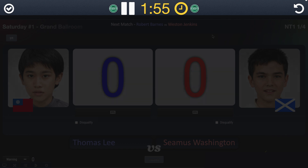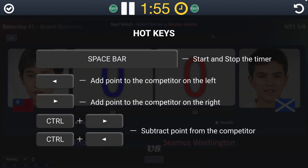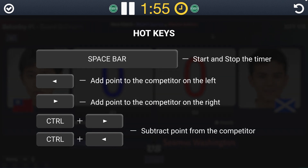Here you have hotkeys: spacebar for the timer and the right and left arrow keys for scores. Use spacebar to start and stop the timer. Press the right arrow key to add points to the competitor on the right, and the left arrow key for the left competitor. Hold Ctrl and press right or left arrow to subtract points from a competitor.